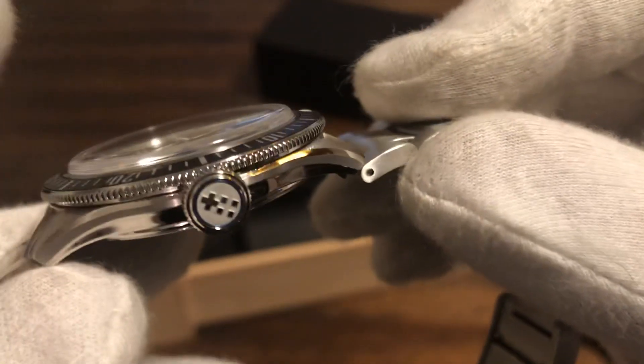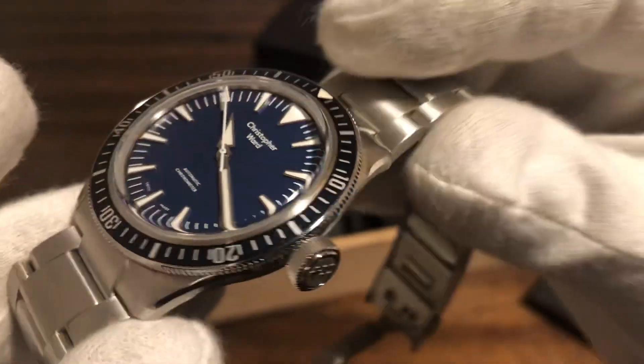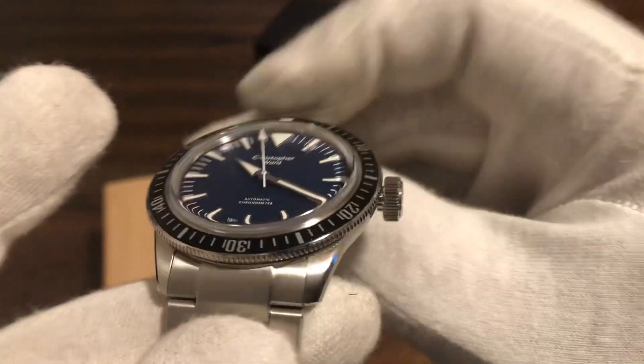It has a sapphire crystal — it's a boxed, kind of vintage sapphire crystal, vintage style, kind of like the old plastic crystals. I like that because it's got some distortion at certain angles, but it's still very readable — you can still see the time clearly.